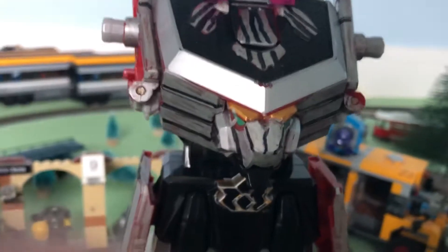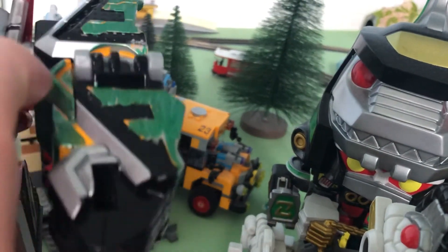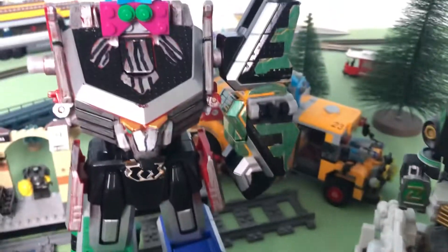Time for all the arms - with the Kong Zord. The arm is a bit loose - a bit loosey-goosey. The head fell off, don't worry, it's an easy fix. It's a bit loose and I will fix that in the future.